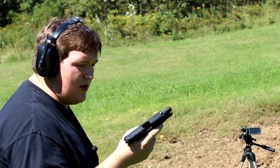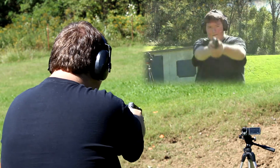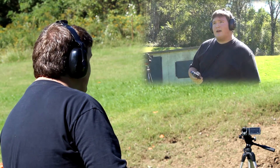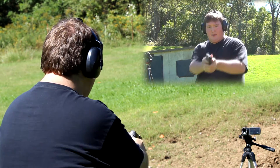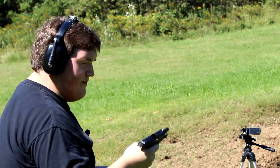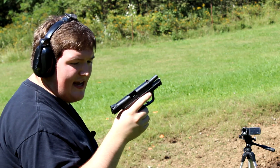On to the Winchester PDX1 Defenders. Ten in each mag. PDX1s performed fine. So far zero issues on reliability. The M&P9C passes the test.